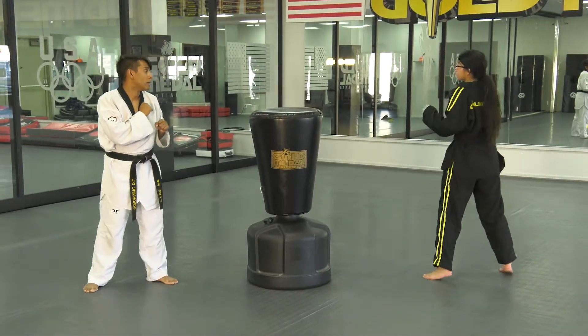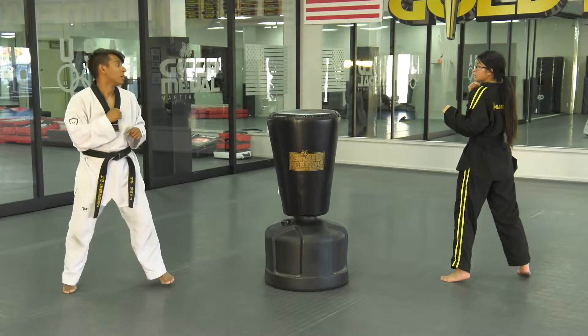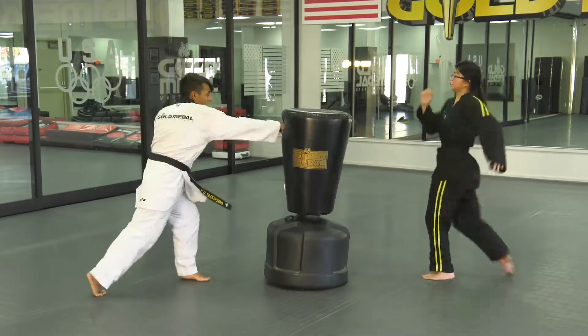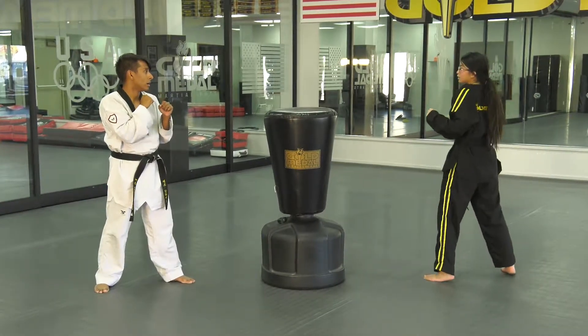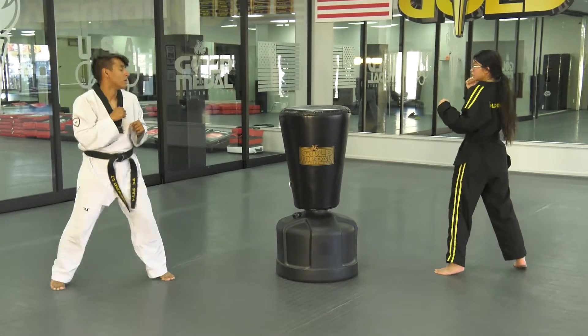This approximates what actually happens when you're fighting. For example, if Mr. Jeff were to change that to a punch, Ms. Taylor could round kick him in the stomach. But we actually use this in round kick versus round kick drills — so Mr. Jeff is going to round kick and Ms. Taylor is going to try to match him.